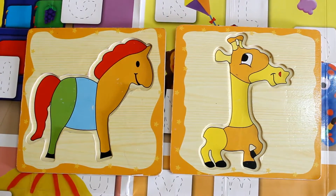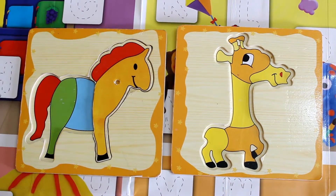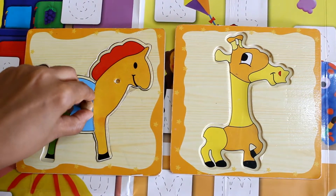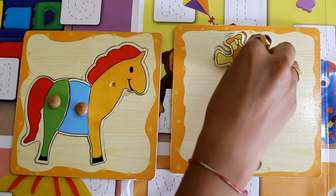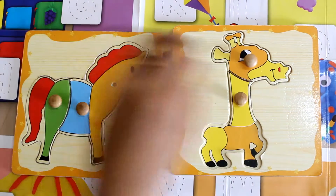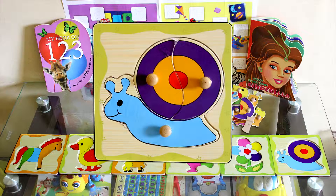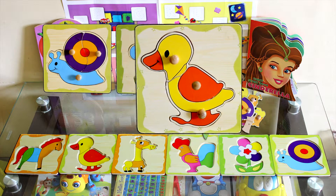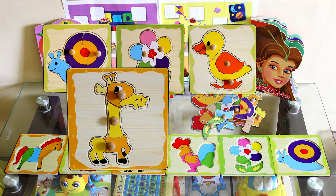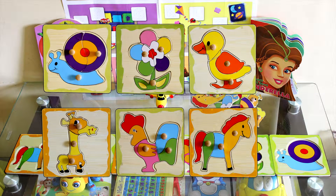Here is the multicolored horse with the yellow giraffe. Don't they look like best friends? Yes, they do! This way we have completed the puzzles. We've made a snail, a flower, a duck, a giraffe, a cock, and a horse — six beautiful puzzles. I really hope that you enjoyed the video. Thank you so much, good day!